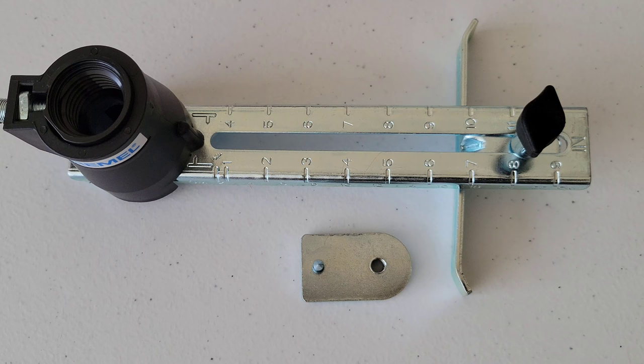It has a handy storage case to keep everything tucked away when not in use. I have previous videos showing how to use some of these accessories, and I plan to make additional future videos as well. Please like, subscribe, and comment — I appreciate you guys and hope to see you in the next video!